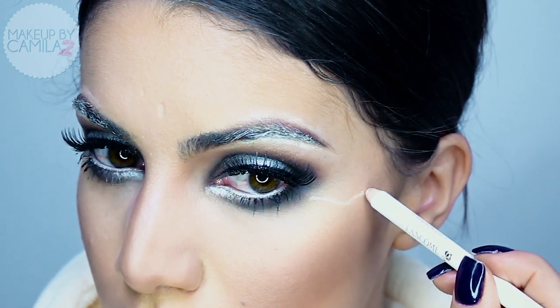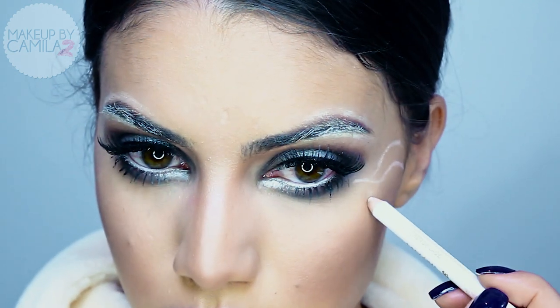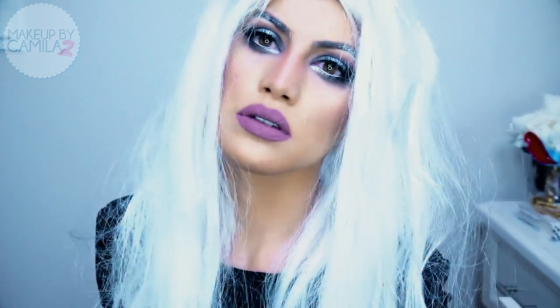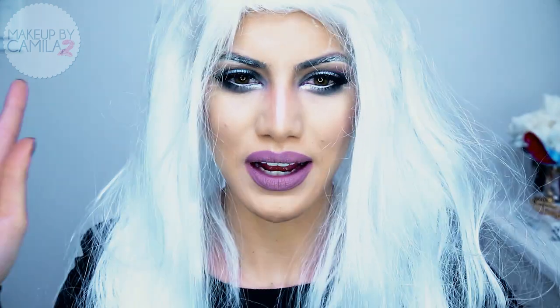To finalize the look, I'm going to use the white pencil again to create signs of Storm — I'm not the greatest artist, but just trace some crooked lines. Now I'm going to put my wig on. This is the finished look — I got the wig at a Halloween store and it was very cheap. You basically just need the wig and a black dress or black jumpsuit and you're ready for Halloween.